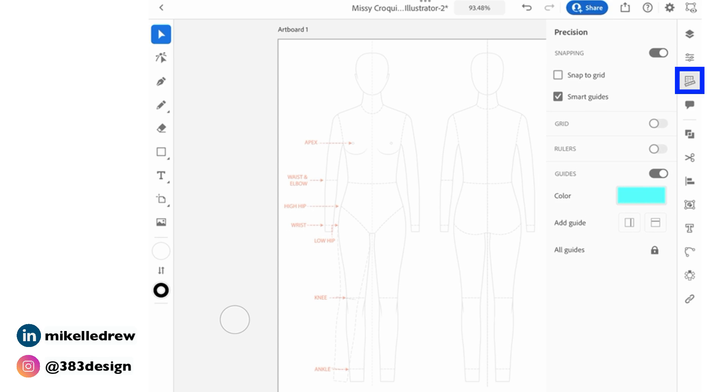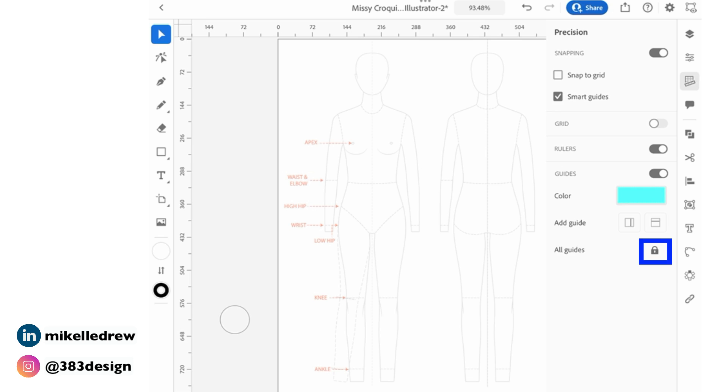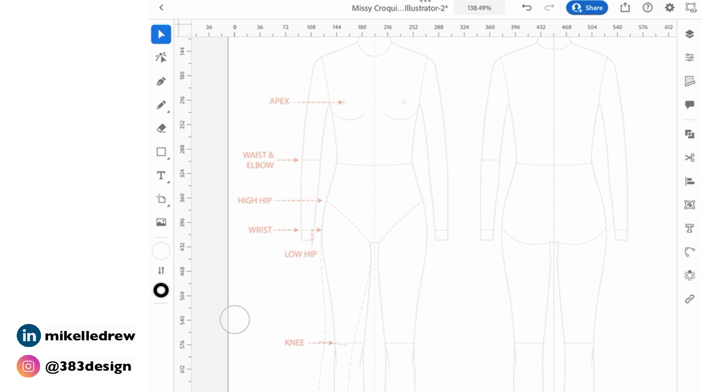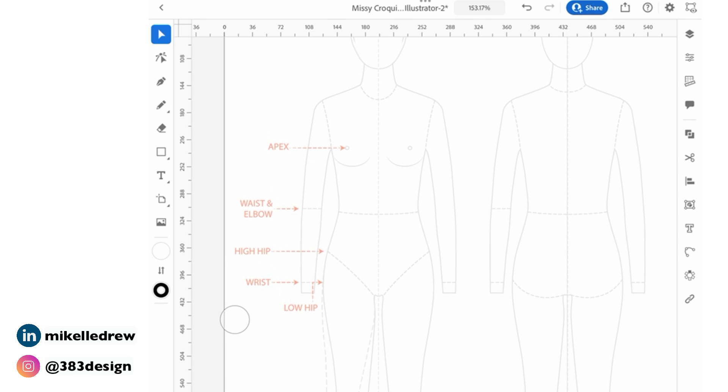If you remember from my original video about flat sketching on iPad, rulers hadn't been released, so I demoed a different method in that video. But since then, rulers have been added to the iPad version of Illustrator, so you can now drag a guide as you would in the desktop version. Tap the precision icon, turn on rulers, and make sure all guides are set to lock so they'll automatically lock in place when you drag and drop them. Tap the precision icon again to close the panel, then drag a guide to mark the center front of the croquis.